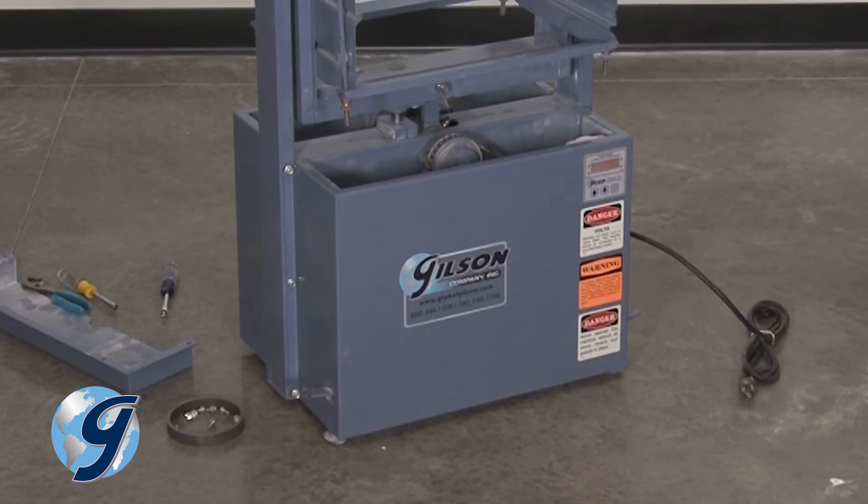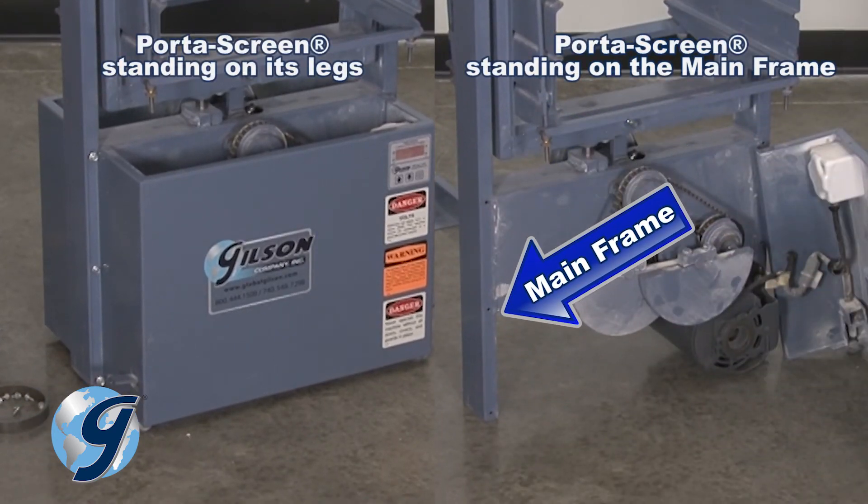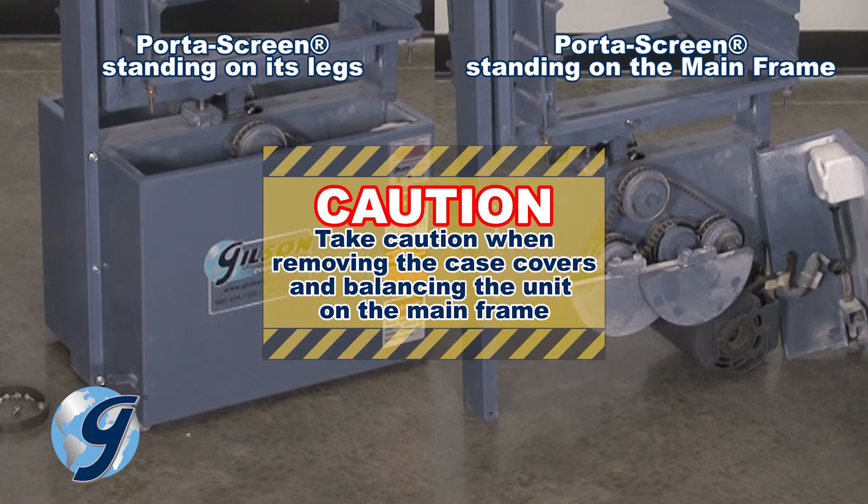Note the three leg leveling assemblies are attached to the case covers: two to the front case cover and one to the rear case cover. Once you remove the case covers, the unit will stand on its mainframe. Caution should be taken when removing the case covers and balancing the unit on the mainframe.